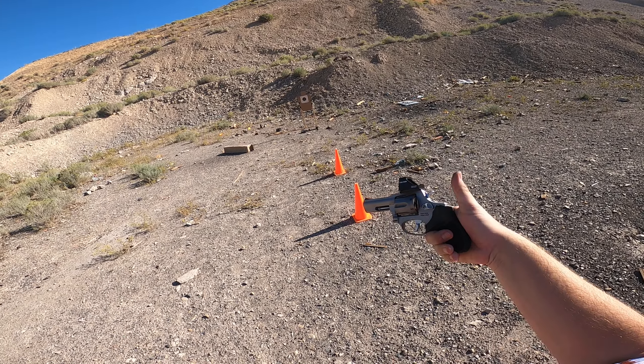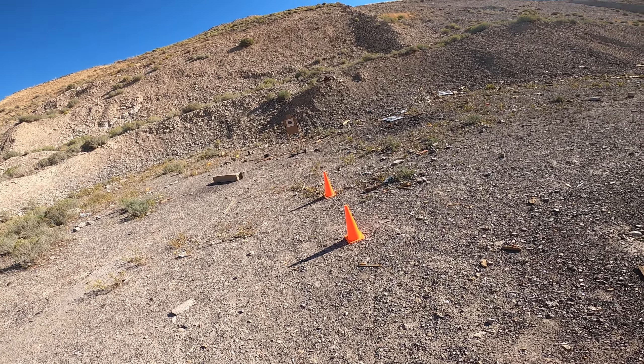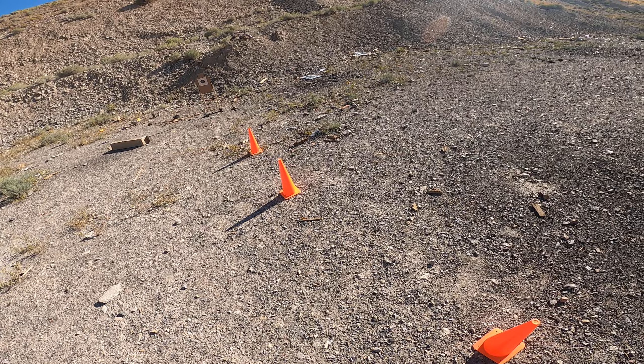I just shot a Taurus 856 Toro here, and I thought I'll shoot like a Vickers test. I think it'll be fun.